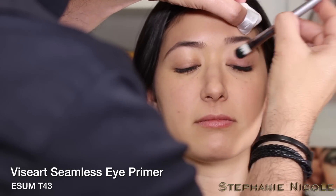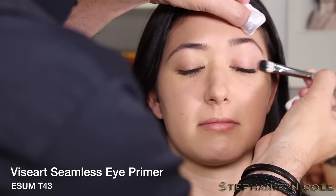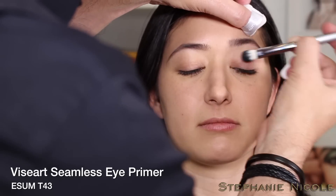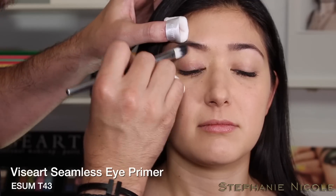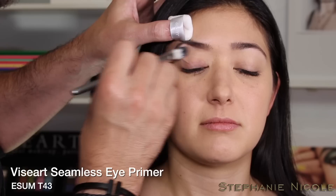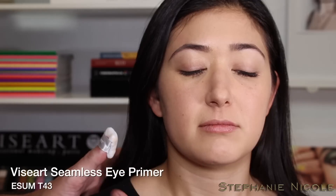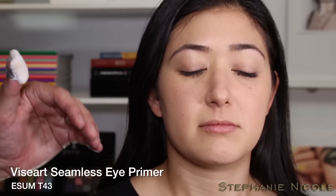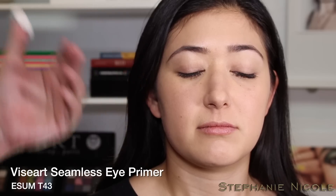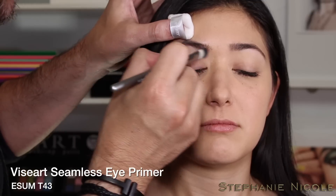A shadow primer keeps your eyeshadow in place and prevents creasing. This eye primer was created with no iron oxides and no mica, so there's absolutely no color — whatever shadow you choose will be color-true. Sometimes a tinted primer will cause your shadow to turn a secondary or tertiary color; this primer keeps your colors true and eyeshadows in place.